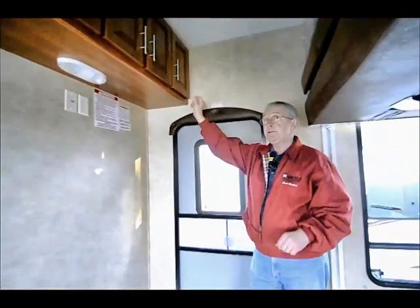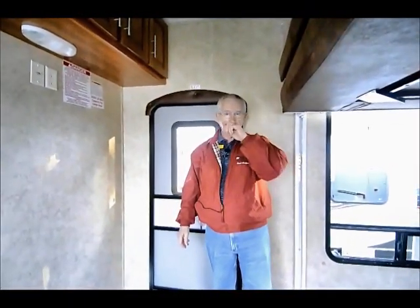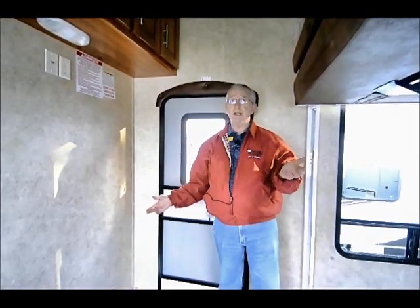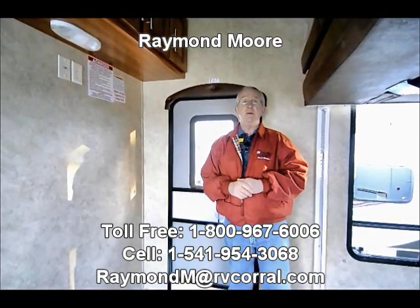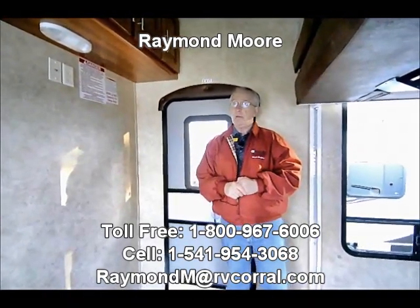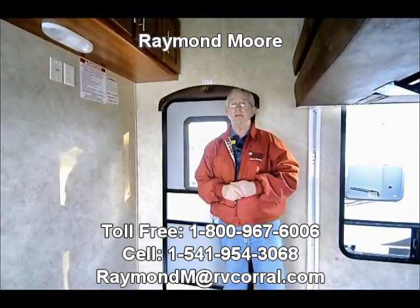This is a brand new 2012 and we're really excited to be a Fusion dealer here in Eugene, Oregon. I invite you to stop in — just ask for me by name: Raymond Moore, or just ask for the Englishman, that'll get me. We've been here 25 years and we're not going anywhere. Call me, email me — any questions whatsoever. We're here with the RV Corral in Eugene, Oregon. Thank you for watching the video and have a great day.